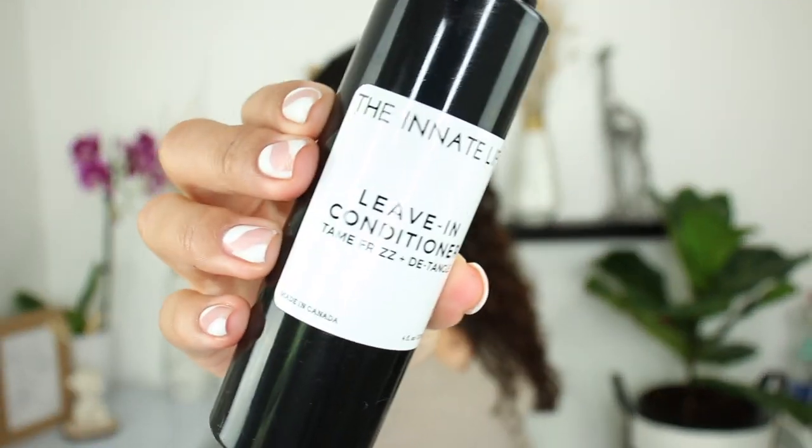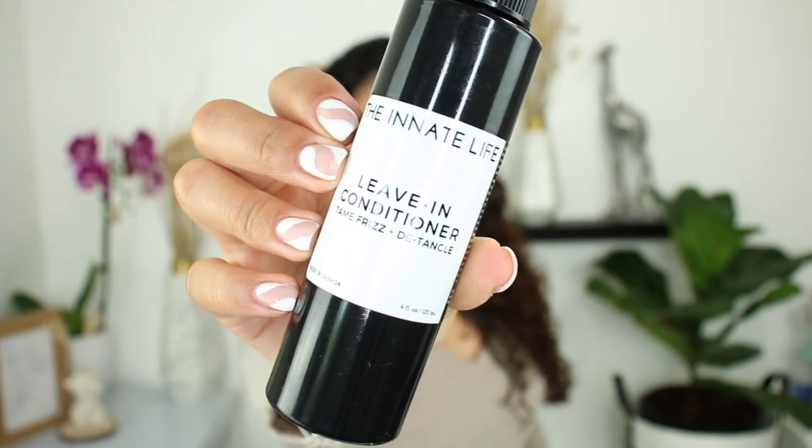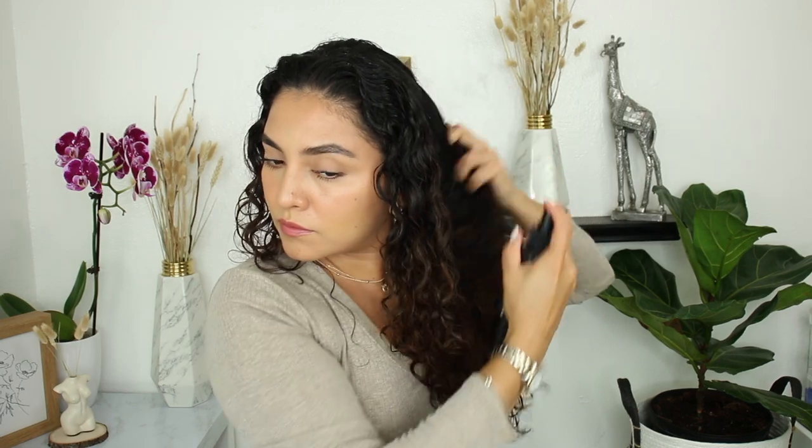Then I'm going to go in with the leave-in conditioner. It helps to keep your hair detangled and smooth, and it also helps with frizz. It contains slippery elm bark and marshmallow root, bamboo extract which naturally contains a high percentage of silica to keep your hair softer and hydrated, panthenol, plant keratin, and rice and oat protein. I really love this leave-in — it leaves my hair really nice, soft, and hydrated.